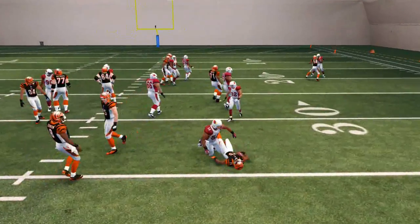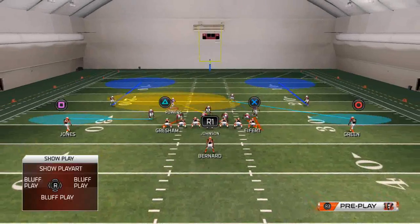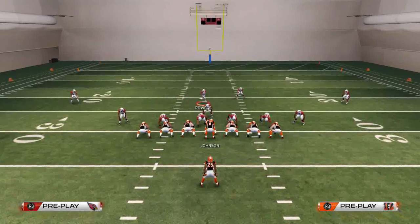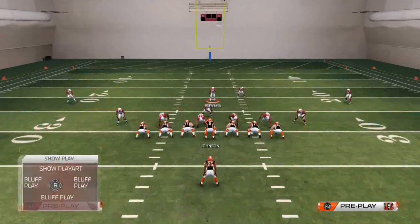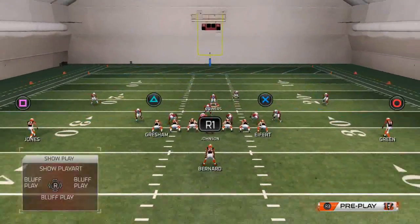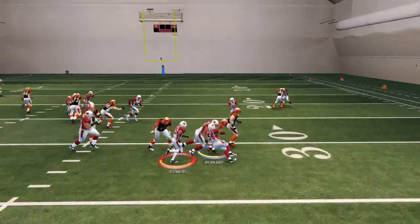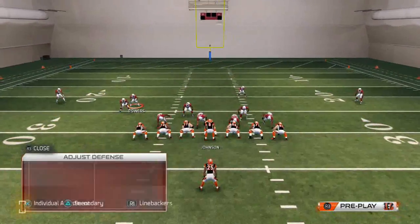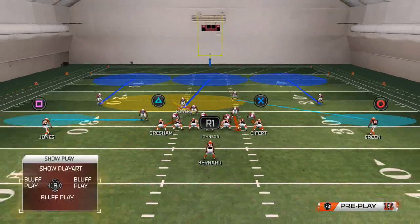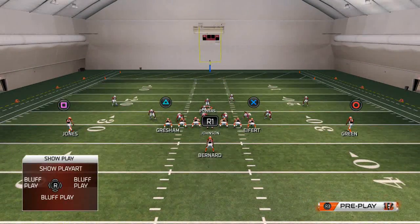When you do it, you see how they're going to contain the edge. With your user-controlled player, you're just shooting the gap that the runner is going to choose. If you want, just hold turbo and he'll shoot the gap automatically and force the runner to the edge. Just make sure he's in a deep blue zone so that the turbo will work.